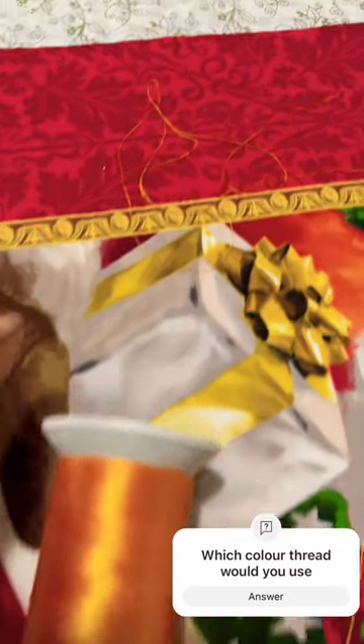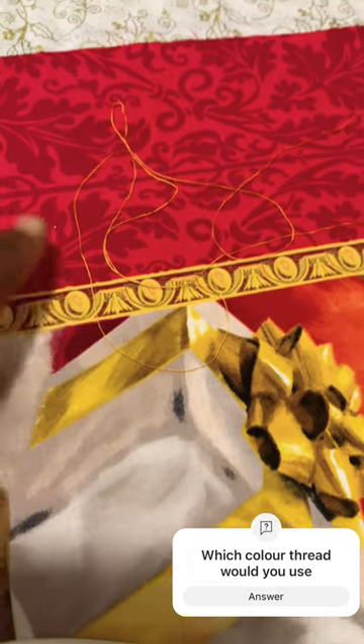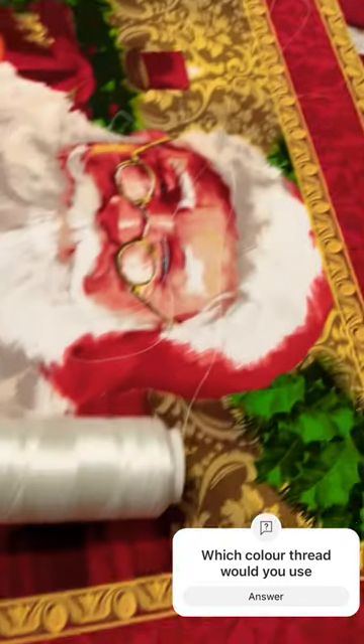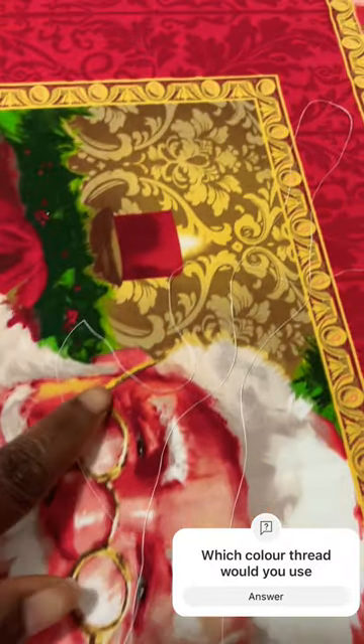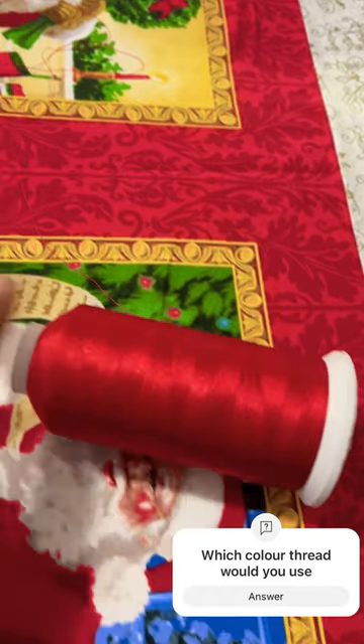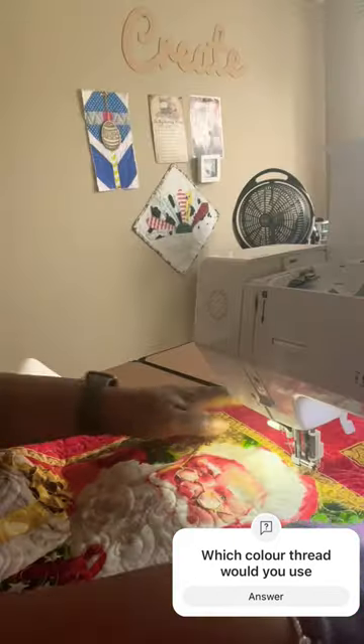I'm going to decide on threads. I'm either going to use the gold — it shows up really nicely, but I think it's too much. The white really complements the tone of the wall quilt, and the red I think just kind of gets swallowed in. So I'm not sure which one I'm going to use.